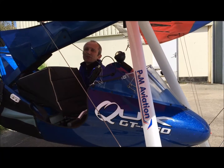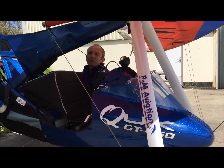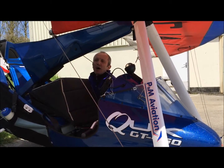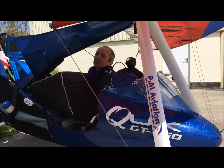Okay, last part of the rigging process. With the wing horizontal and the base bar on the ground, make sure the parking brake on the trike is engaged and locked on.